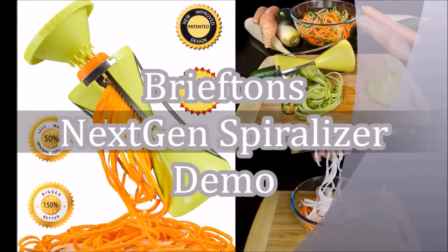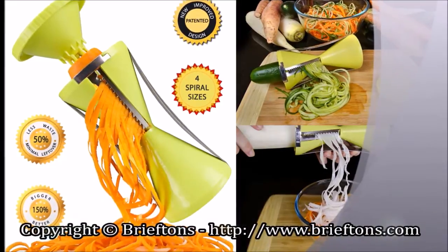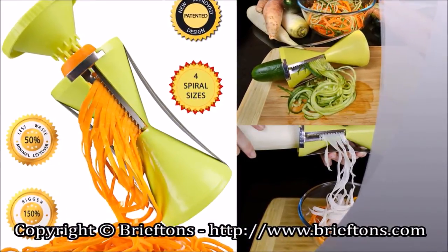This is a quick start guide to using the Briefton's Next Gen, the all-new improved, compact, and versatile spiralizer for more healthy vegetable eating and better health.